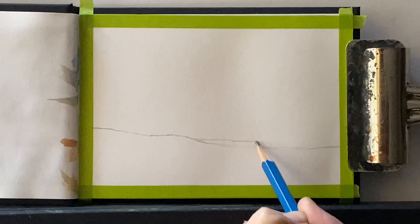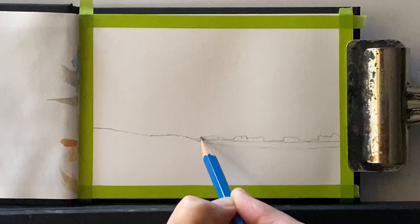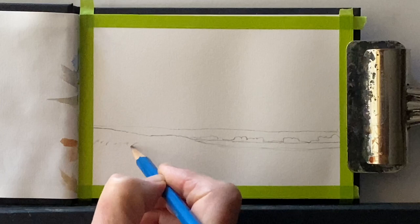Before I start describing the process — if you're interested in my little A6 Sea White of Brighton sketchbook, I should put the details in the description below. And if you're interested in painting along with these sketching challenges, please don't forget to use the hashtag LoisDavidsonArt on Instagram so you can share your work there. I'd love to see it.